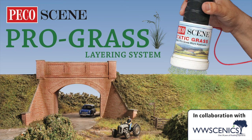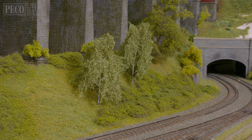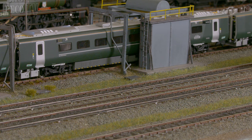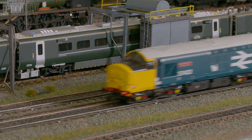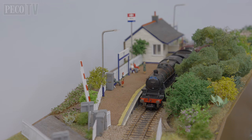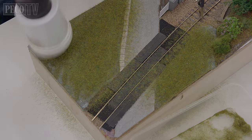Hello and welcome back to PicoTV. Today we're taking a look at the Pico Scenic static grass range of applicators, plus various lengths of static grass in a multitude of different colours to create that truly realistic look for your model railway. To say that scenery on your model railway is one of the most important elements would be an understatement. The overwhelming majority of model railways depicting all eras and scales require authentic colour and variation to bring it to life.